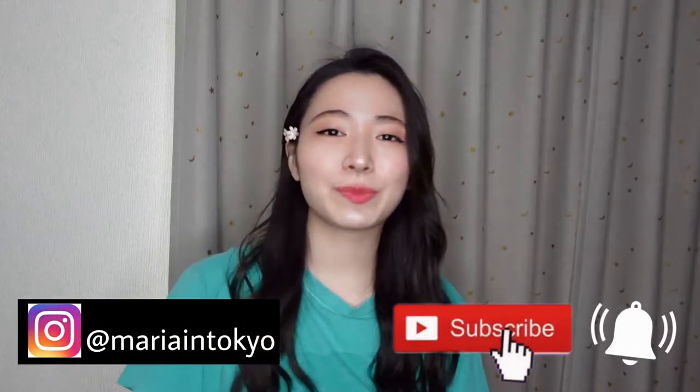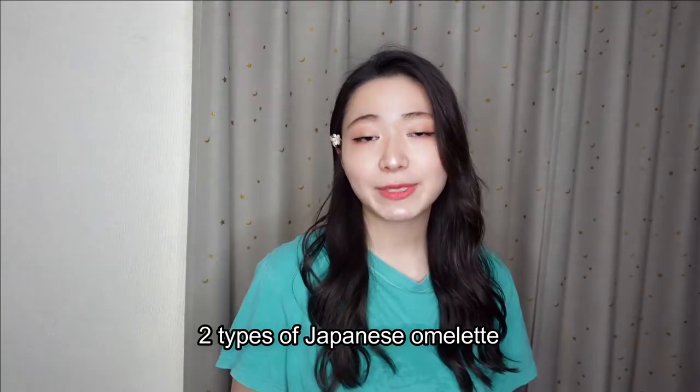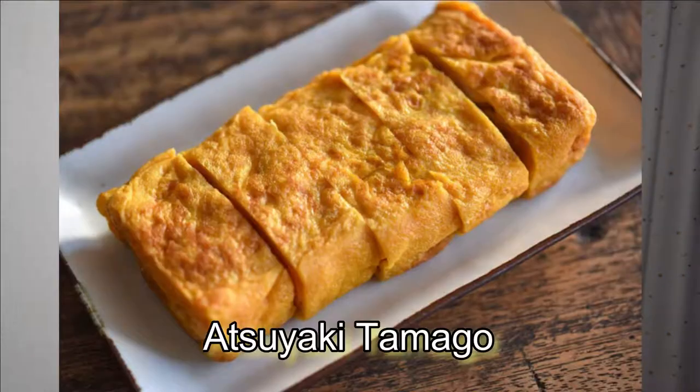Hello friends, it's Maria here and today we are doing how to make Japanese omelette, which is called Tamagoyaki in Japanese. Tamagoyaki is a classic side dish for breakfast and lunch box, and there are two types of Japanese omelette.